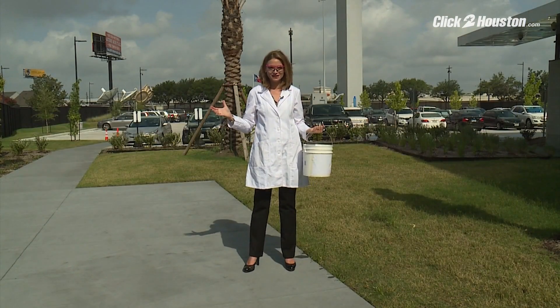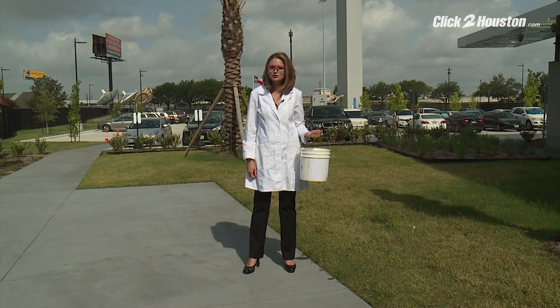Now, I need extra space, so let's head outside the lab. Now, we have plenty of space, but first I'll show you how the science works.